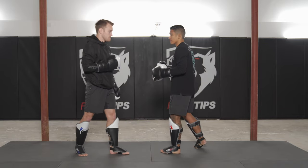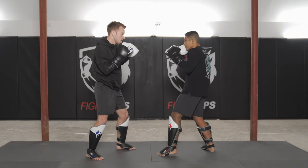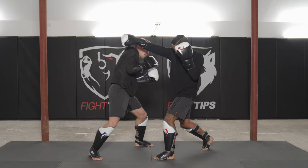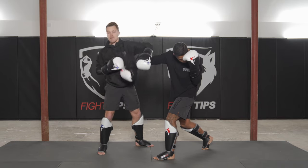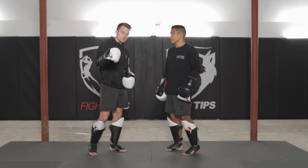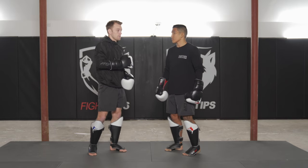I can also slip Vince's right hand — the cross — slipping to the outside, and then I can throw the body shot, the uppercut, or come over top with the lead hook. Those are a couple of different options when you slip and come back with your counter punch.